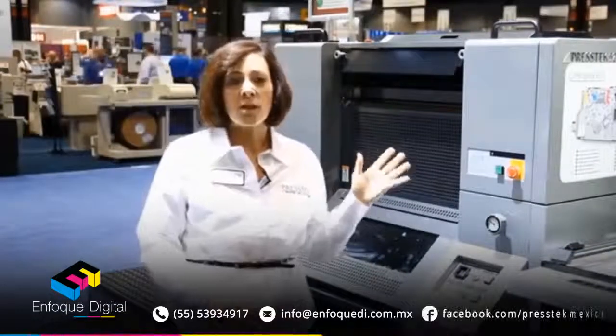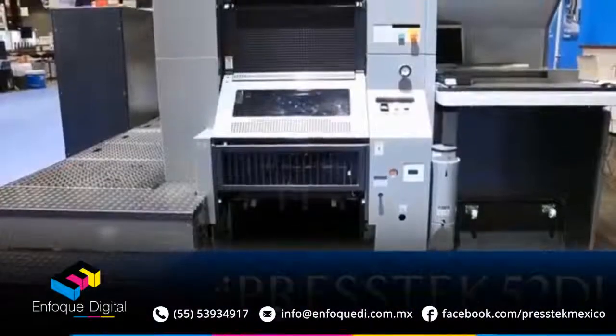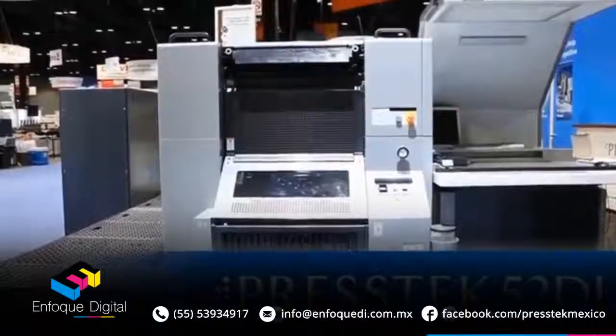This is our four-color DI digital offset printing press, the 52 DI, built for profitable short runs between 500 and 20,000 impressions.